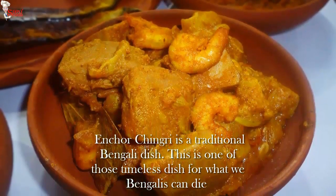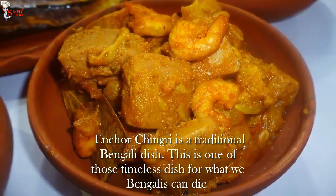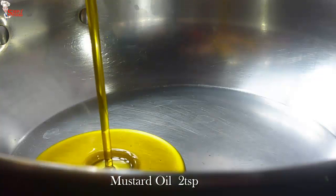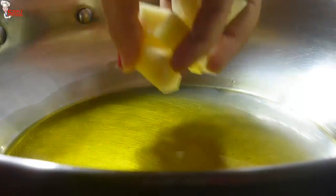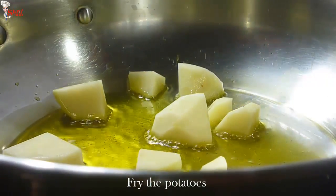I will start our cooking by making ejor chingri, that is green jackfruit with prawns cooked in a spicy gravy. Ejor chingri is a traditional Bengali dish — one of those timeless dishes that we Bengalis can die for. In a kadai, add 2 teaspoons mustard oil, heat the oil, and add diced potato.